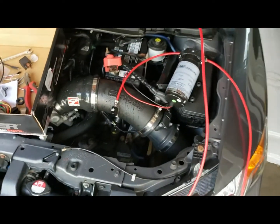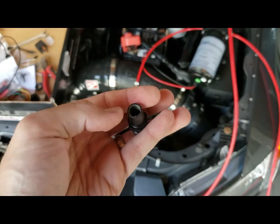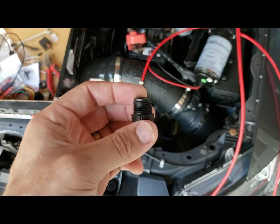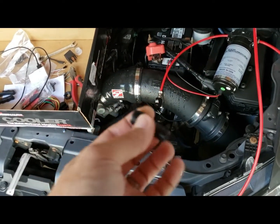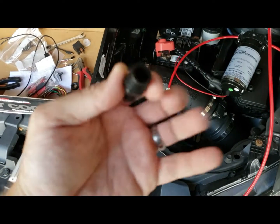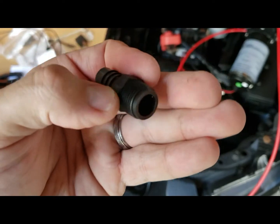So I ran into a little bit of an issue. I tried to hook everything up and test it, and basically what it was doing was just spraying inside here and not coming out as a mist — it's just coming out as more of like a slurry. And that is definitely not good when you're trying to inject it into your motor. You want it as much of a mist as you can.